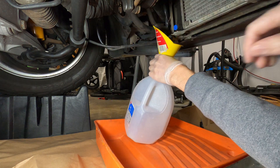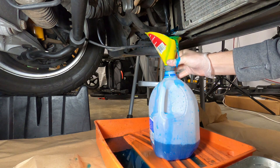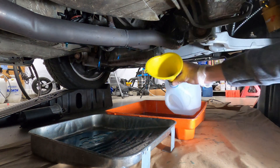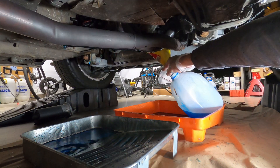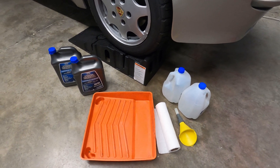Coolant replacement is one of the messier jobs on the 944, as there's no clear drain path for the fluid. It splashes around and basically gets all over the place, especially when draining from the engine block. So it's best if you use a couple of catch pans, have some cleaning supplies, and containers to collect and dispose of the old fluid. You'll need two gallons of coolant for the refill.